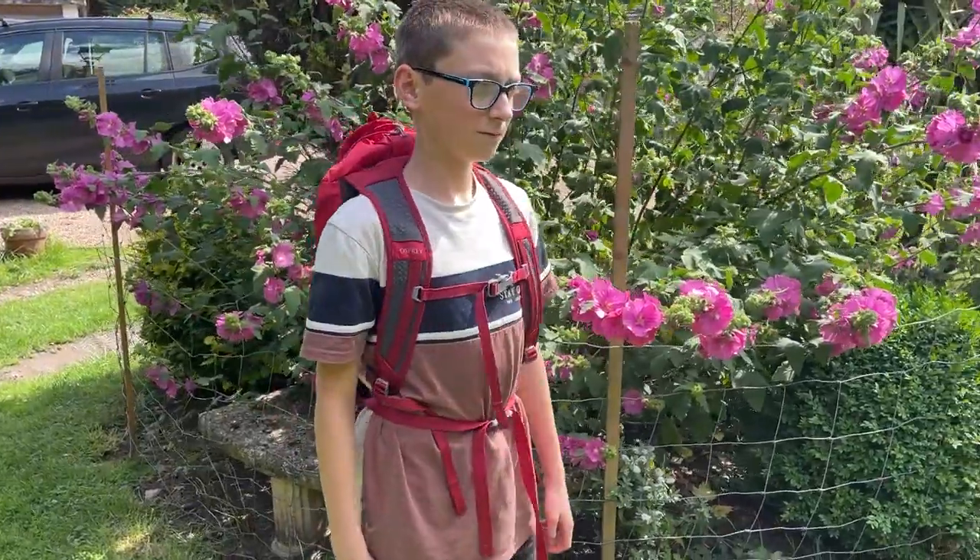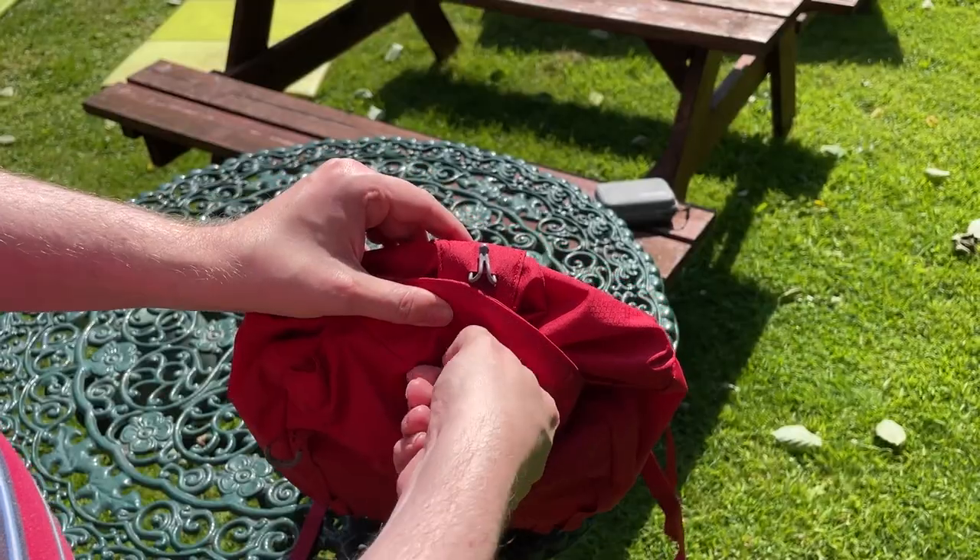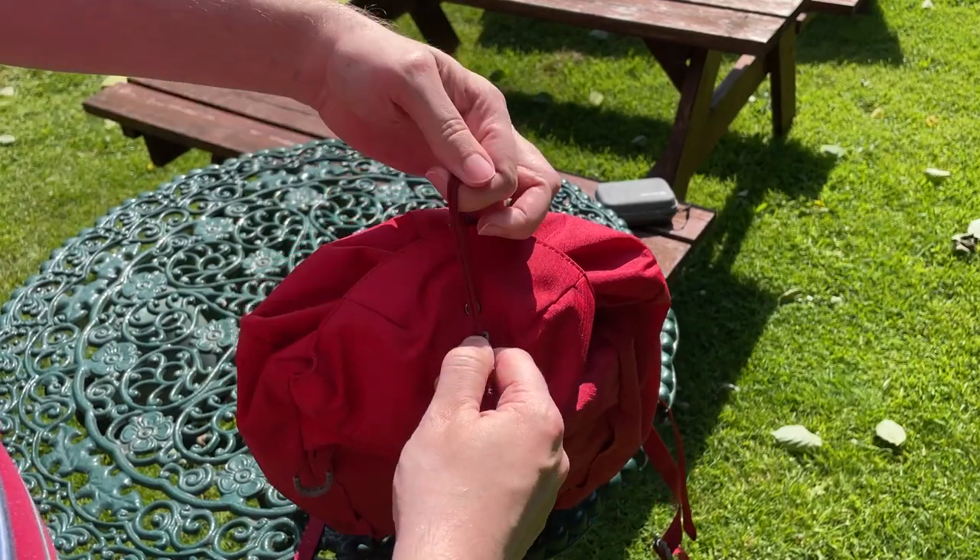I'm going to explain some of the pros and cons of this particular bag. First of all, the pros: well, this is an Osprey bag, so you would expect it to be a very good quality product, and it is. This thing is well made and is clearly going to last for many years. The opening to the main compartment forgoes the usual zip mechanism.